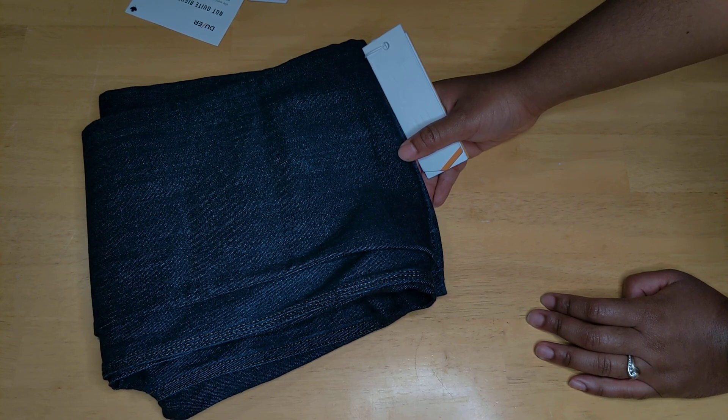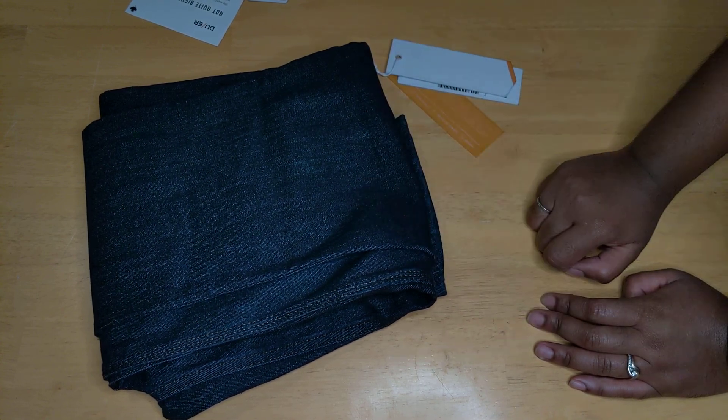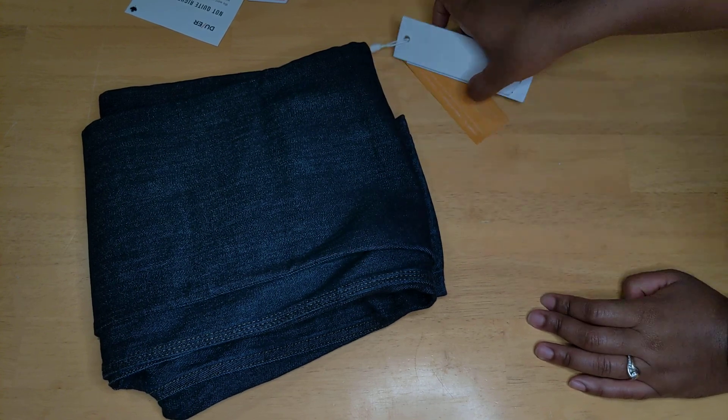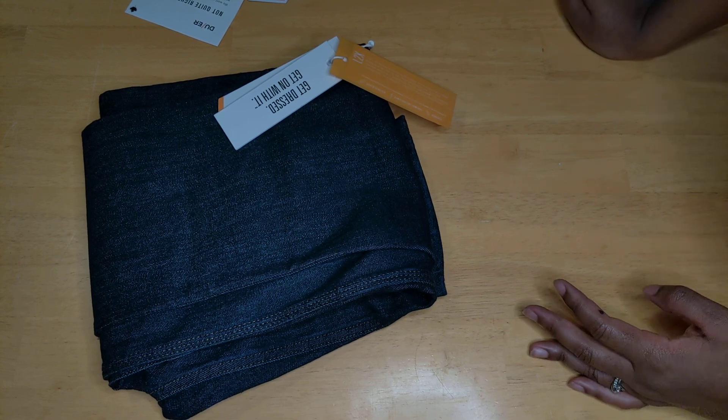I'll do another video when the other two things I ordered arrive — those were shorts, two pairs for myself and a pair for my husband. We'll keep you informed. Thanks for watching!